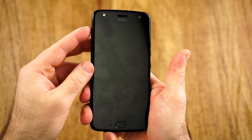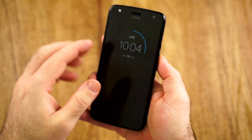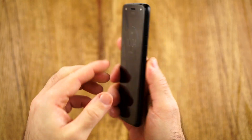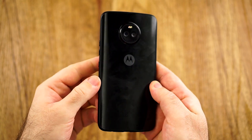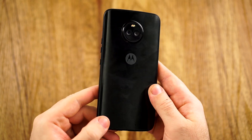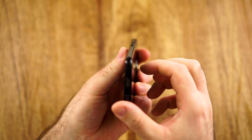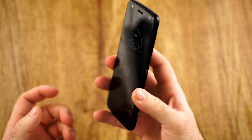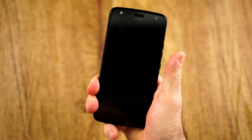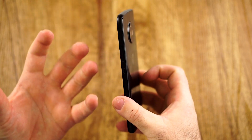The oleophobic coating on the front means whenever I take this out of my pocket, it's always clean, and it's also super smooth — just like the glass on the back, which doesn't feel hollow either. It's also very grippy, at least for me. The sides are super nice, which is why this phone can be held very securely.